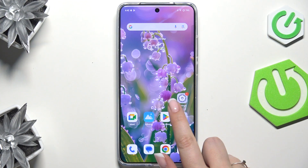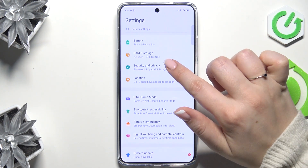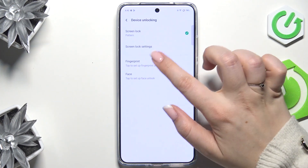Let's start by opening the settings. Here we have to scroll and find Security and Privacy. Let's tap on it, then tap on Device Unlocking and then tap on Fingerprint.